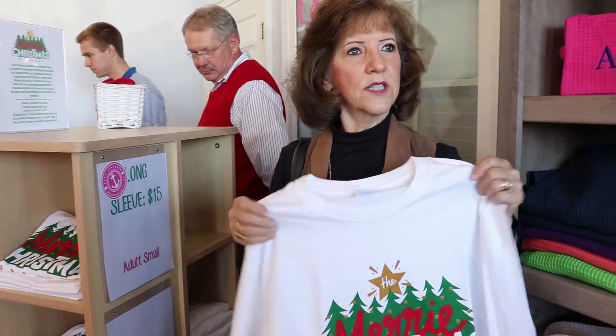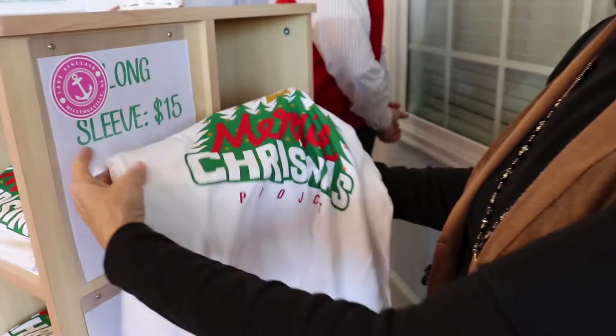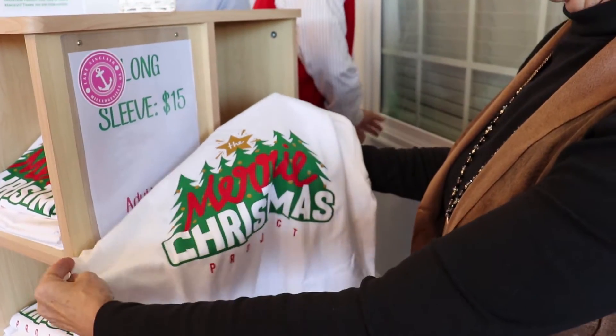Not only is it a good project, it's a pretty t-shirt for us to wear for Christmas. It'll go with red pants, jeans.